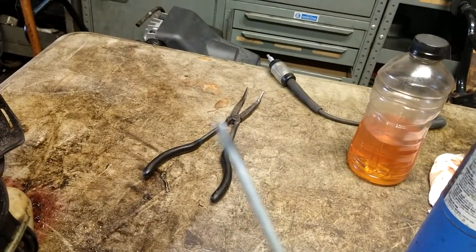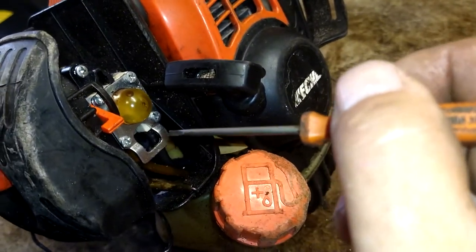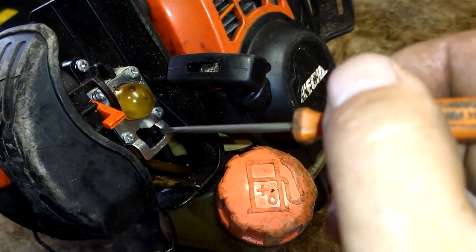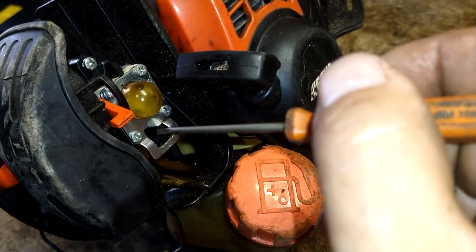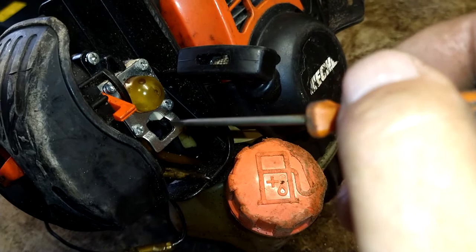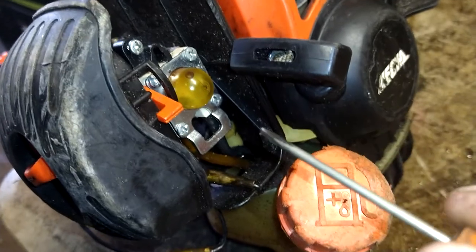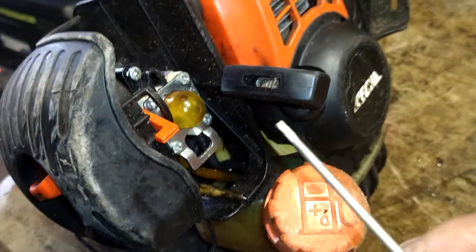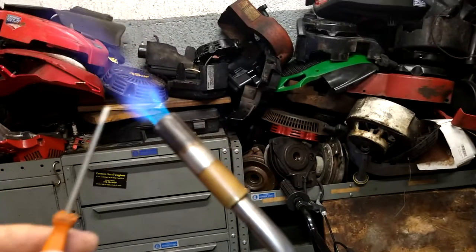So we're going to heat the screwdriver up hot — red hot — and then shove it in there and cool it off with some carb cleaner. You don't want it to move much. We're going to pull it right off with carb cleaner and then turn it and pull it at the same time to get that plastic out. It'll turn a little bit at least, and then you can just pick it out — get that plastic piece out nice and red hot.